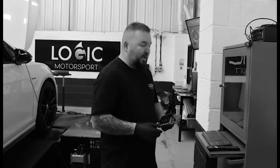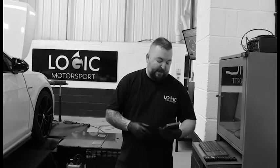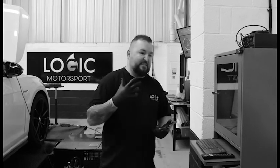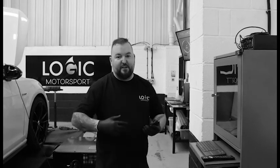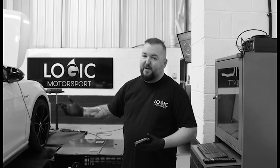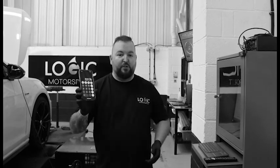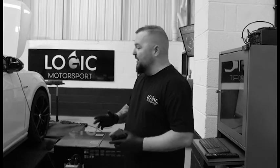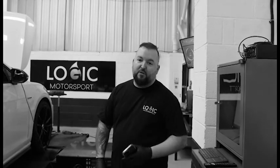We've just jumped out of Harry's car after the baseline dyno run. It did 286 wheel horsepower as a stock car. We measure wheel horsepower at Logic to keep things true and honest, using 12.5% as the drivetrain loss conversion. So 286 wheel plus 12.5% gives us a predicted 321 brake horsepower. Volkswagen rates these at 310 from the factory, and forum results consistently show around 320 BHP — so this car is right on the money. It's also running V-Power fuel, which is essential for tuning.